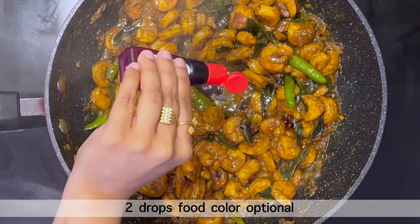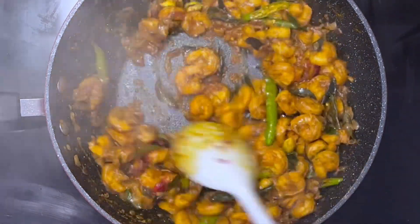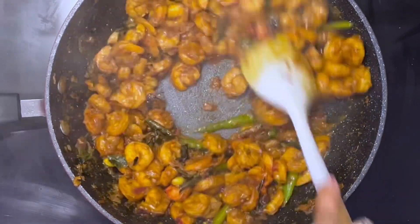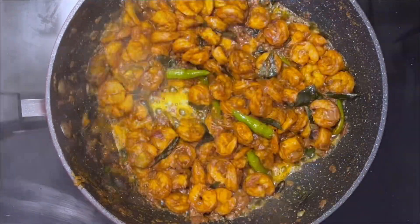Now add 2 drops of food color and 1 tsp tasting salt. Stir well with the shrimps. Adding food color and tasting salt is completely optional — if you don't want, you can skip it. Keep stirring on medium-high heat for another 2 minutes until the shrimps are lightly roasted. Make sure not to over roast.